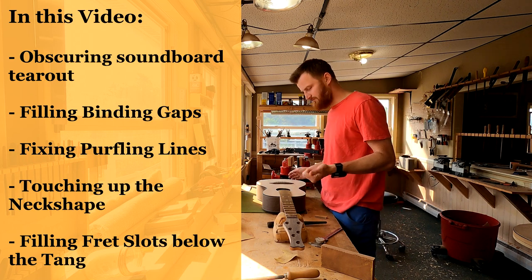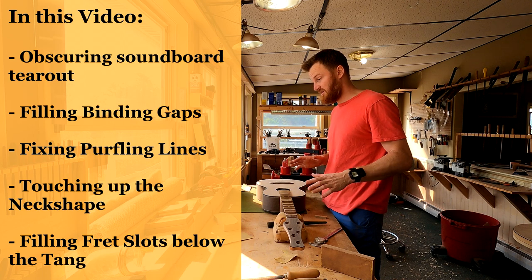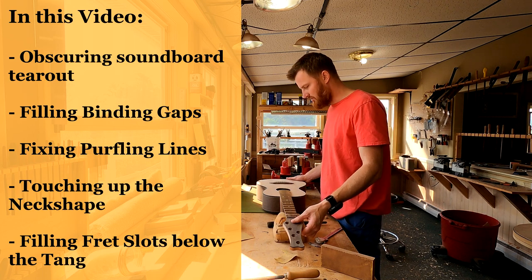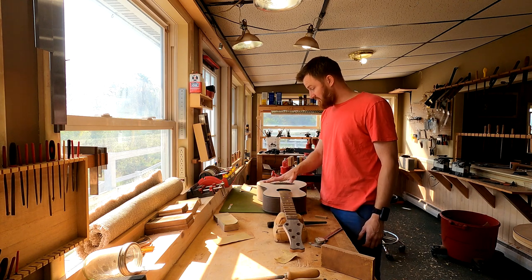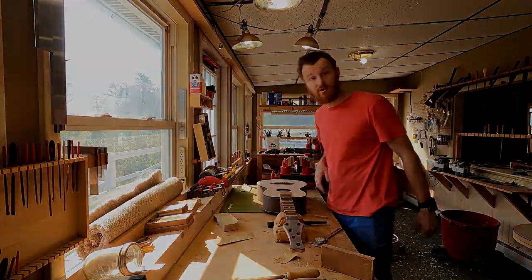Not too much here. I did a bunch of them last night and took some footage, so I'll splice that in as we go. I'll also do some things live on the spot. Let's start on the top — I'll grab the camera and give you guys a look.